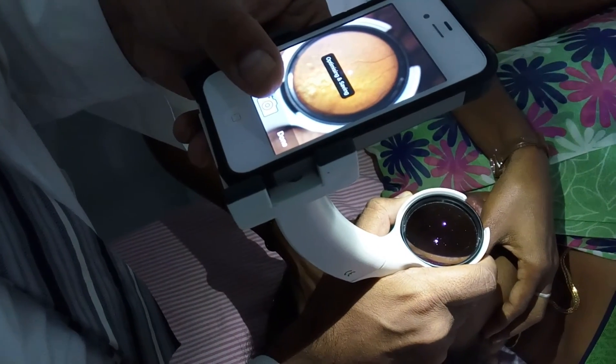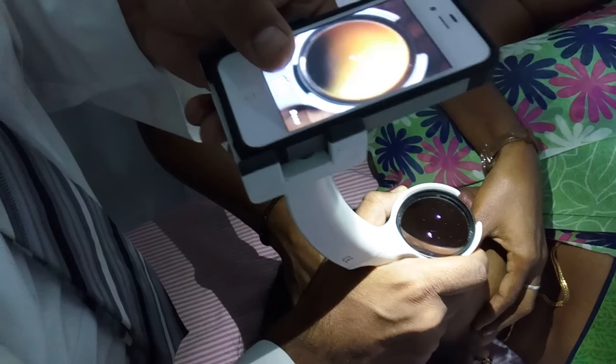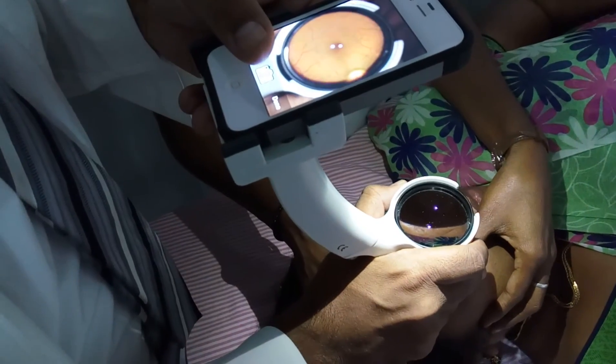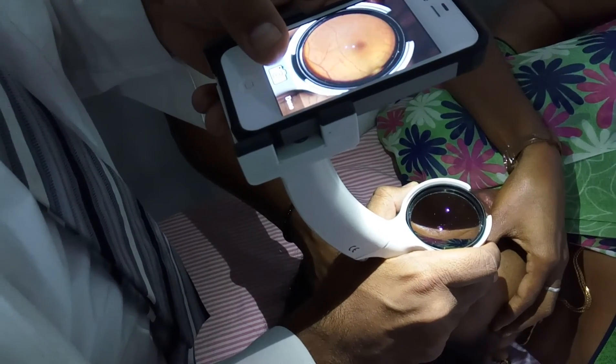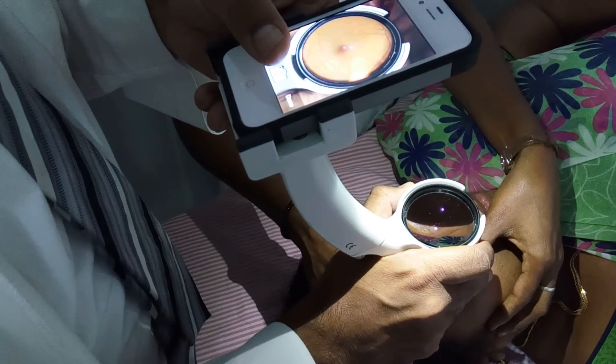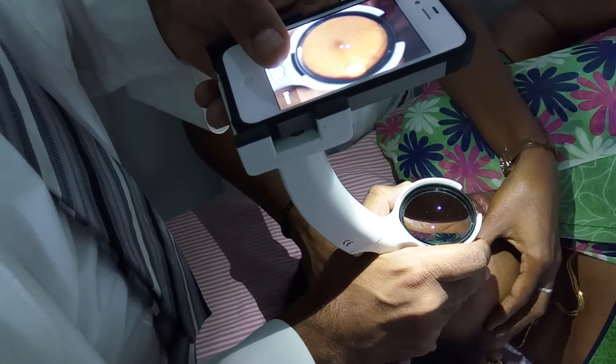You can ask the patient to look to the center again. The image is very, very stabilized — it is taking auto-focus — and now you can click a picture.